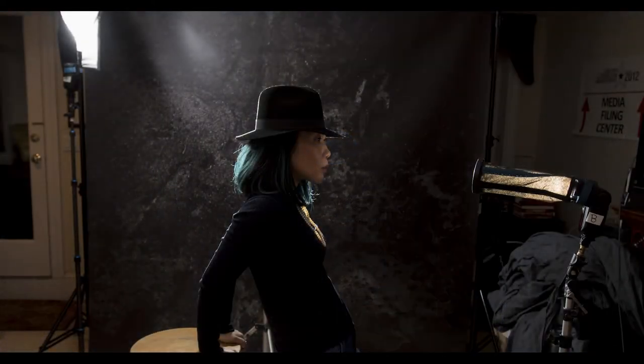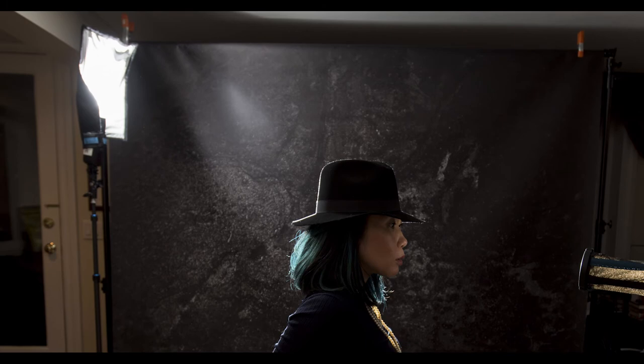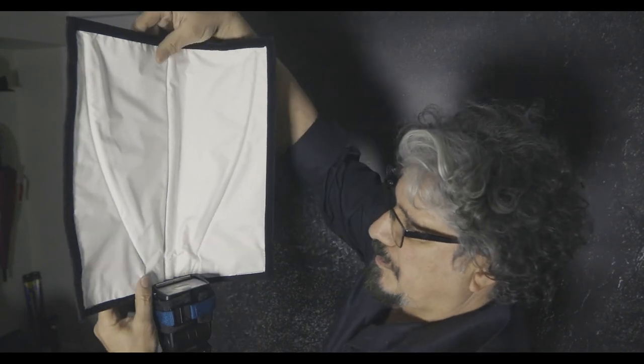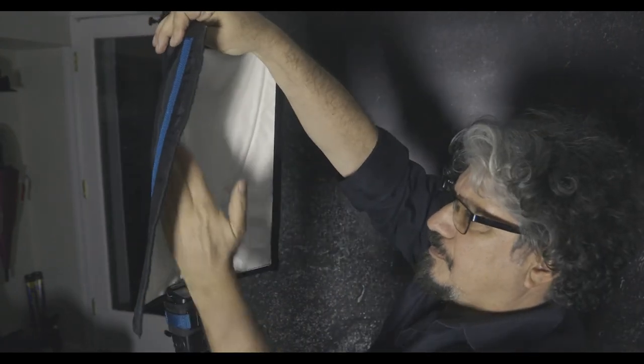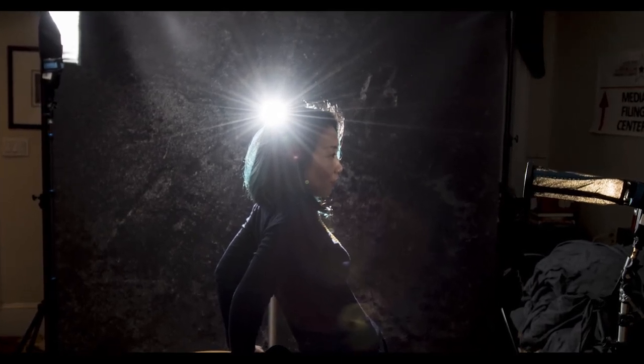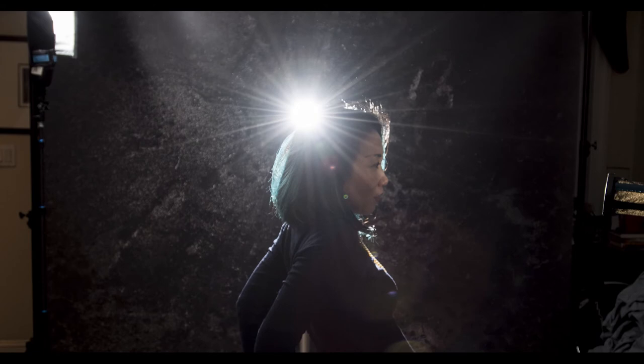For the background light I have a Rogue XL Flash Bender giving us a rim light on Keiko's shoulder and helping to light our background. I want to control the light on my background, so I've actually bent the flash bender in. For my third light, I've taken another Nissan speedlight and put it directly behind Keiko's head, and that's what's giving us the rim light.